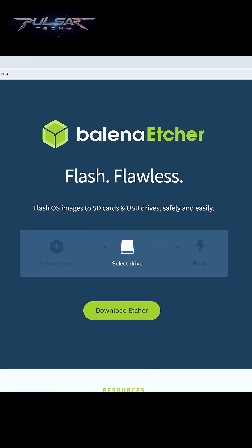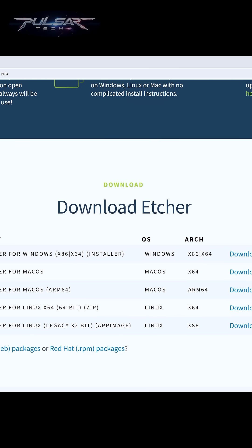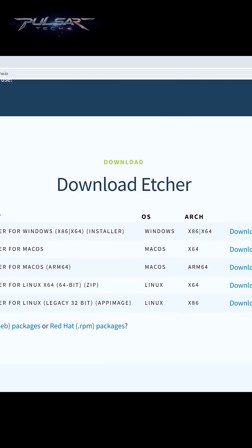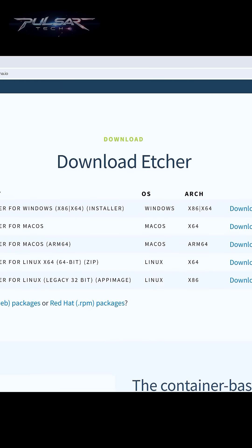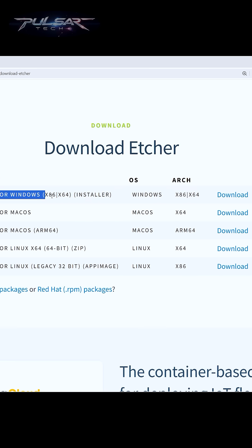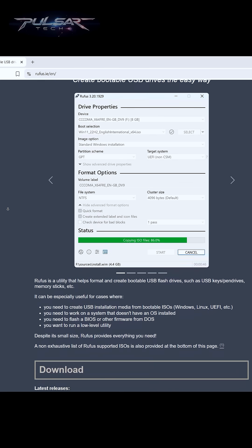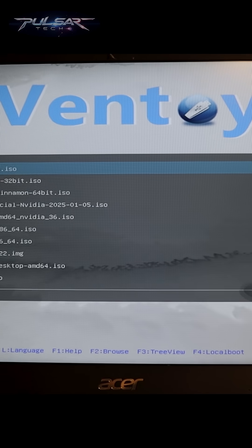Third, we need a tool to write this ISO file to a USB drive. For this, we'll use a free open source tool called Balena Etcher. Just search for Balena Etcher in your browser and download it — it's available for Windows, macOS, and Linux. If Balena Etcher doesn't work for some reason, you can try Rufus, which is another great tool, or Vento if you like.